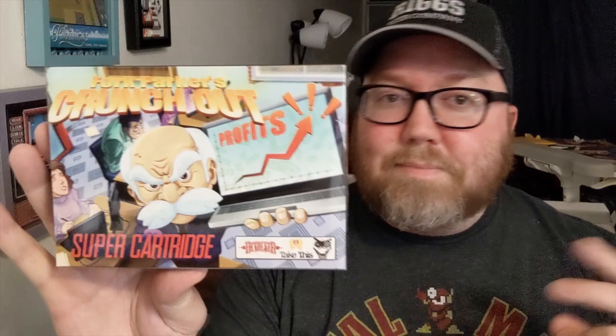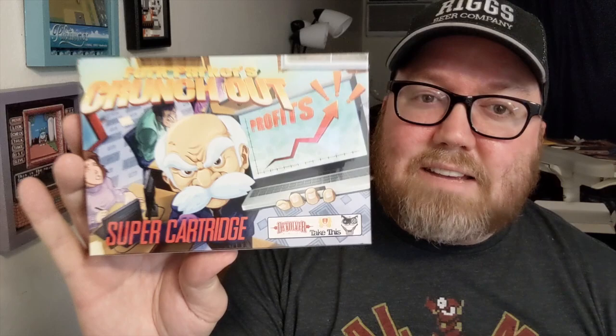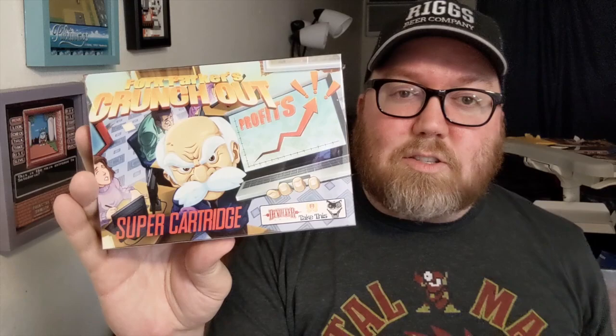I'm going to do an unboxing video. We're going to get some gameplay footage. I've seen a little bit about this game and it is hilarious. It's certainly a telltale sign of today's gaming world. Not just Mega Cat Studios, but a very familiar logo there too in Devolver. Devolver is always doing great things for indie games as well. Very interesting to see what they can provide with Mega Cat Studios and this game for the Super Nintendo. So let's do an unboxing — let's pop in the game and check it out.